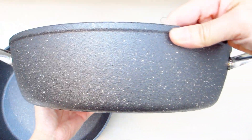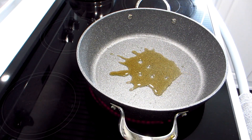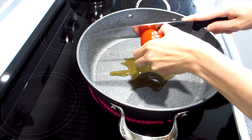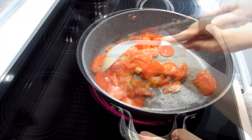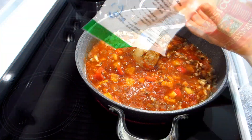Here I'm using the Dutch Oven Rock Pot to make a batch of spaghetti sauce. You will see that I'm not using any oil as the pot is non-stick. I simply add some wet ingredients to start and then layer in the rest of the ingredients along the way. Once all the ingredients are in the pot,